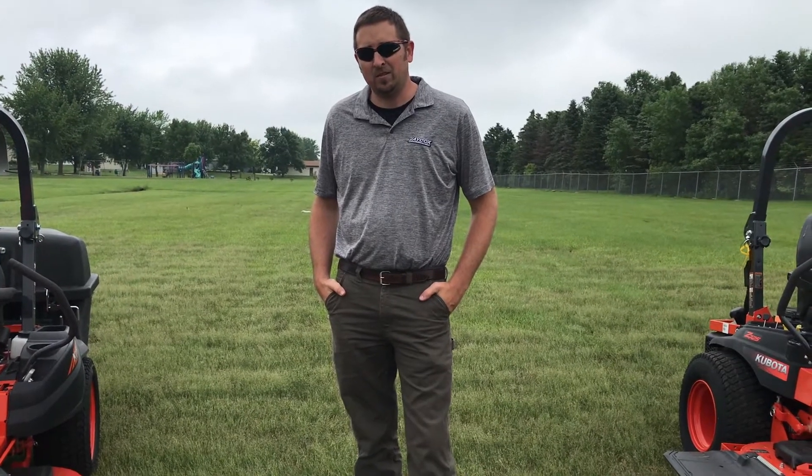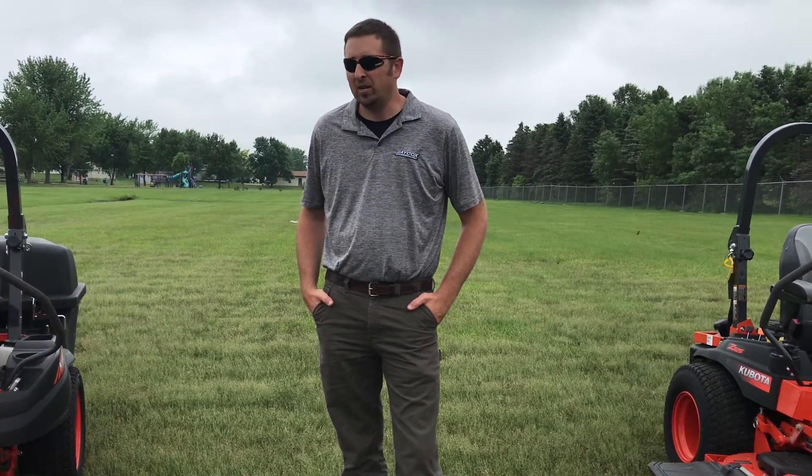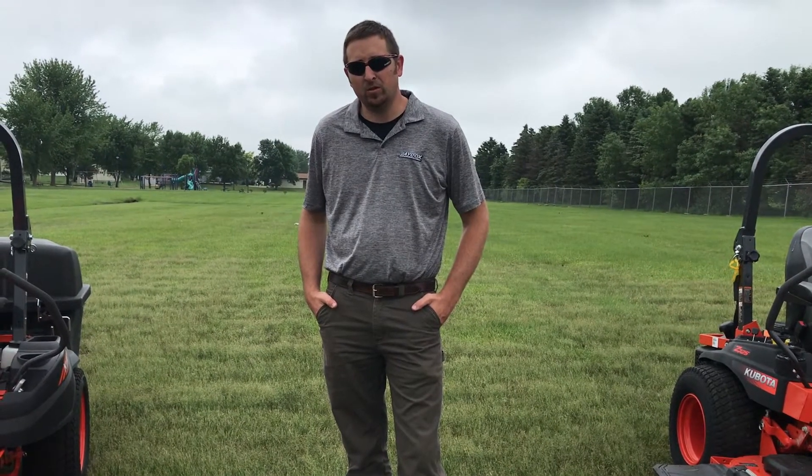Hey, I'm Dave with Jake Hacks Implement. Today we're going to go through our full line of Kubota mowers. We're going to break them down by series and talk about a few unique options with each model.